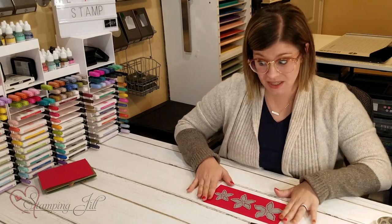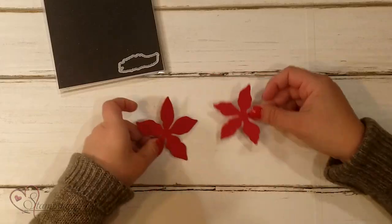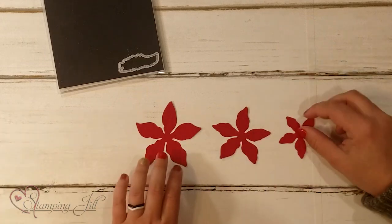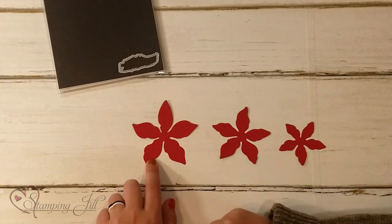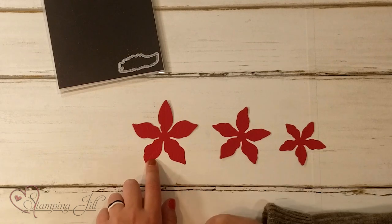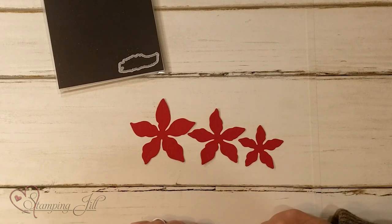I've previously done this, so let me grab my petals here — and this is what they come out like. So cute! You can see this cute detail on those petals with those dies that kind of fit snug in between, which just gives it such a cute little look.